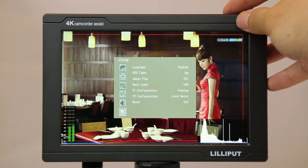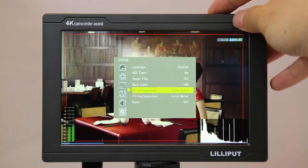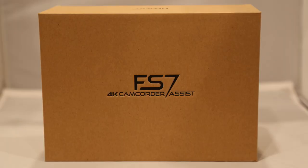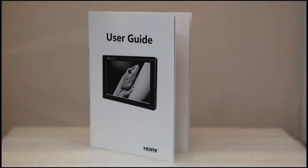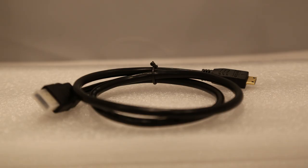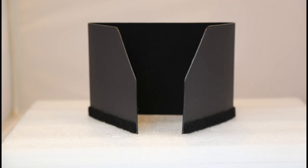The FS7 has two hotkey functions and you can change them by going to the menu under the system tab. The accessories included in this box are a user guide, V-mount battery plate, hot shoe mount, mini HDMI cable, DC adapter, sunshade cover mount, and sunshade cover.